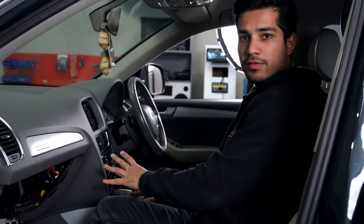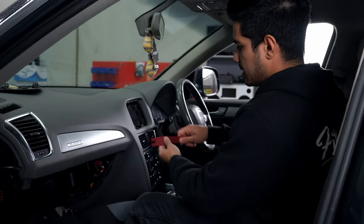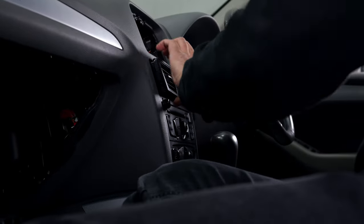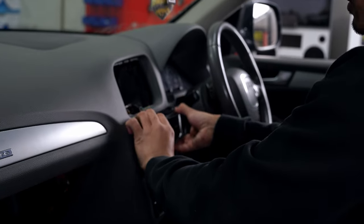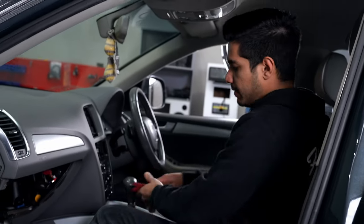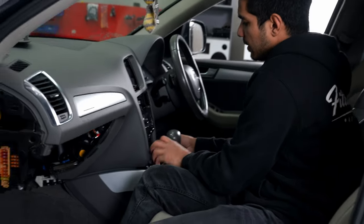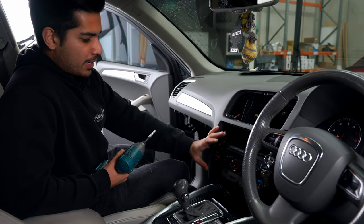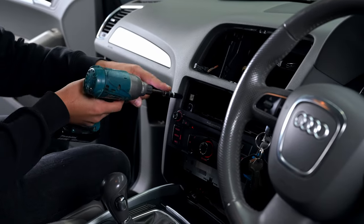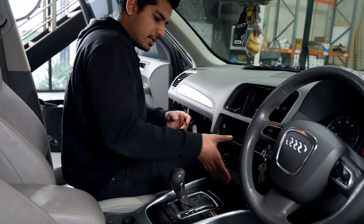Next up is the radio. To remove the radio, we need to pop the vents out and the climate control out — very easy with a plastic panel removal tool. Just be careful around the vents. There's a plug on the climate control, so remove the plug and set it away. Same process for the air vent. Once we've got those two out, there's going to be four 8mm bolts — pop them out and then you can remove the radio. You can pop it out and then pop the gear selector back into place and take the key out after this.